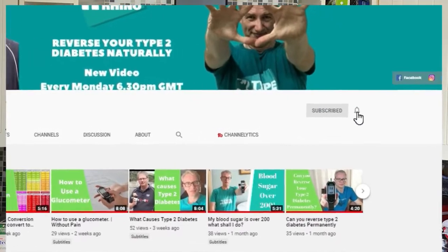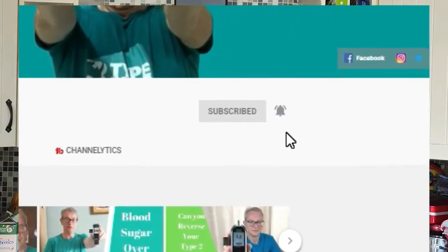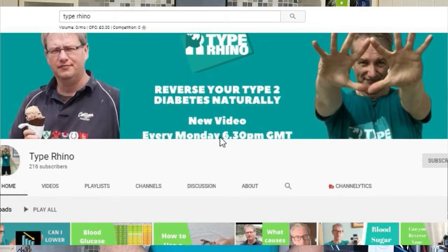Give us a subscribe, give us a like, press that notification bell so you don't miss any of the videos we bring out at 6:30 GMT every Monday. Now why am I qualified to talk about this? My name is John Collett and in March 2018 I got diagnosed with type 2 diabetes, and within 6 months I managed to reverse my condition. What I want to do is help you do the same.